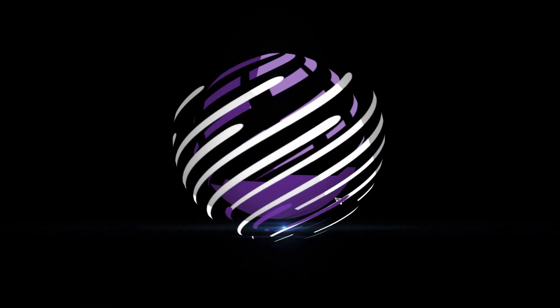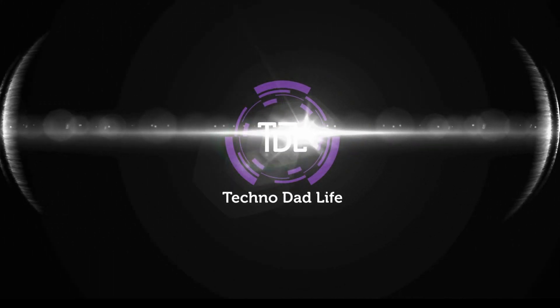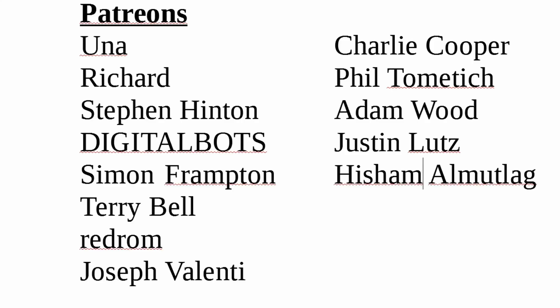What we're going to be doing today is setting up a video surveillance system for my office — well, we're going to be testing it out today. A special thank you to all my patrons; without your support, this channel would not be possible. If you haven't already, please think about supporting the channel you love. Thank you.